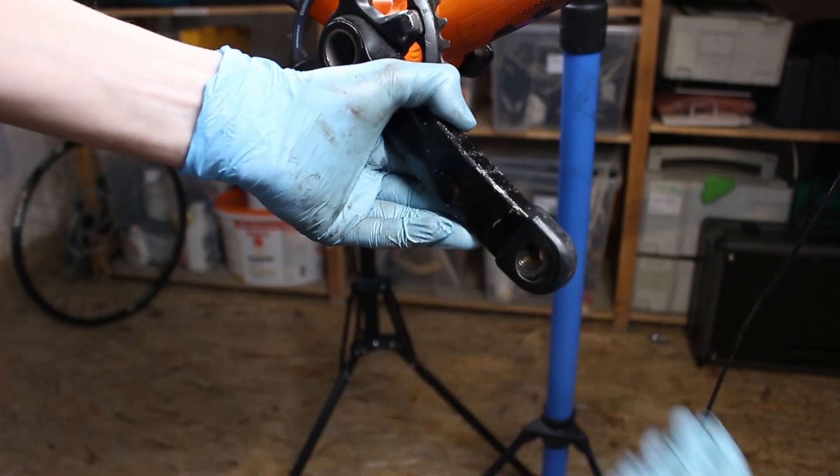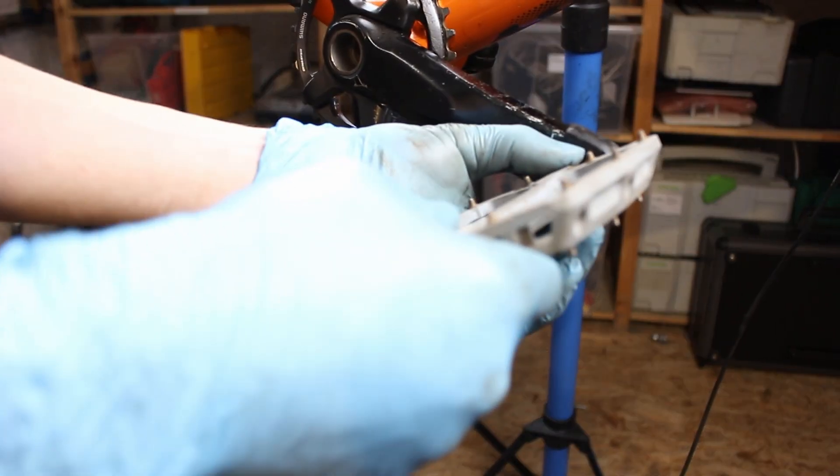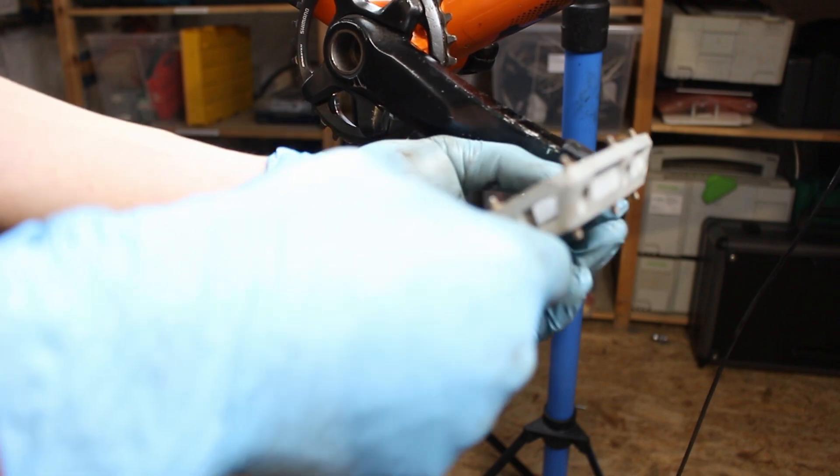Can anyone remember the crank shoes from Race Face? They were very popular in 2017 — actually useful for not scratching the beautiful aluminum cranks.